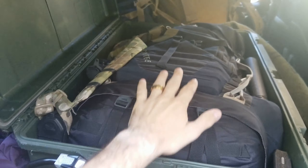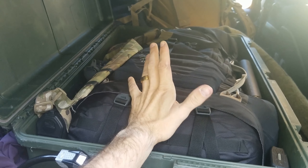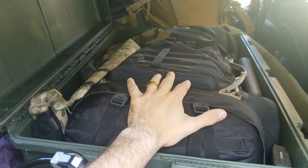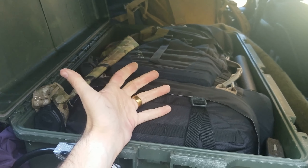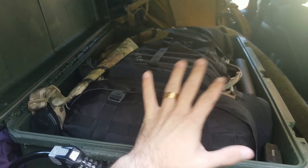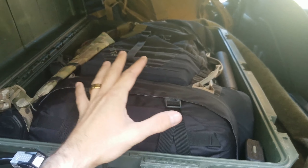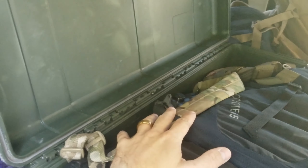Immediately on top inside the case is the get home bag. If you haven't seen my get home bag video, it's fairly extensive — I'll put a link in the description below. It's very detailed. Right now I have to cram it in because it's a little big for the case.